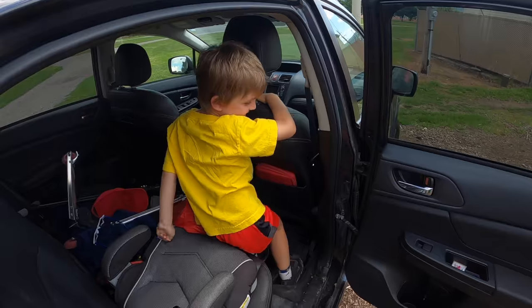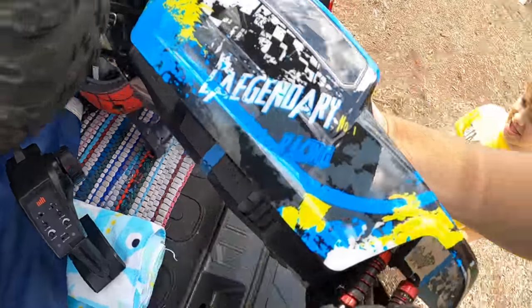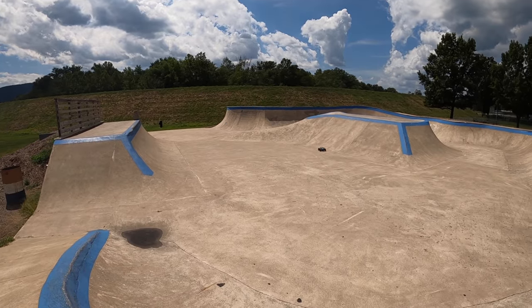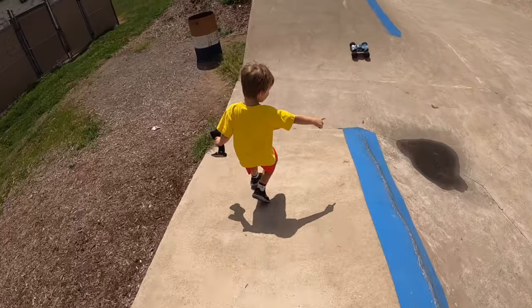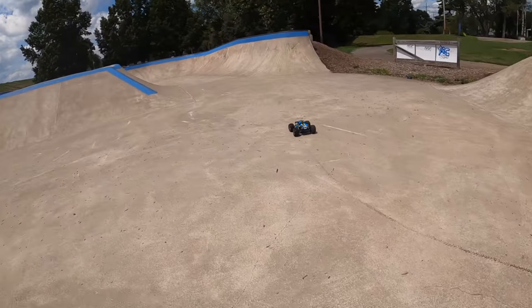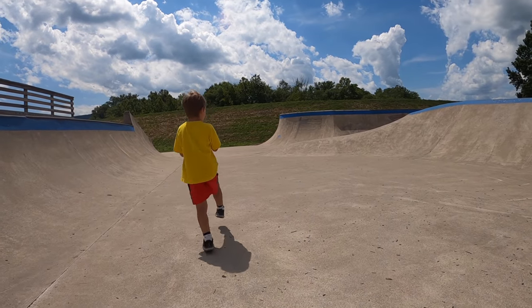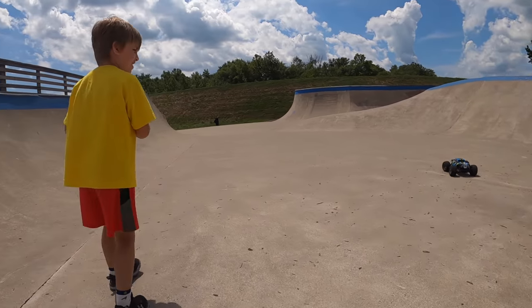We've got the Arrma and we've got this little guy who hasn't been out in a long time — just got a new battery and I'd like to try it out. Clark man loves to do this out here, he jumps along with the truck. One thing we did is lose a bumper on the front, so he's running bumperless. Doesn't seem to cause any problems — let's go!